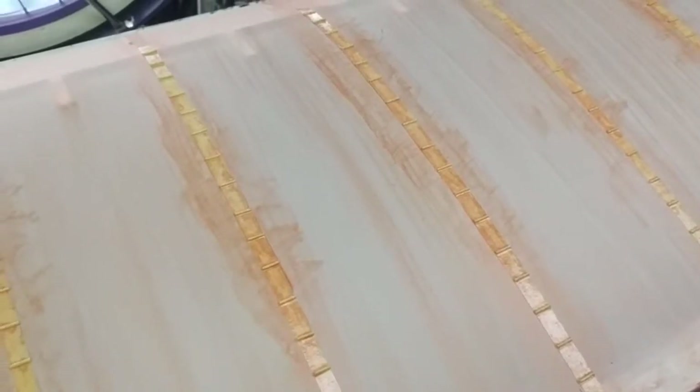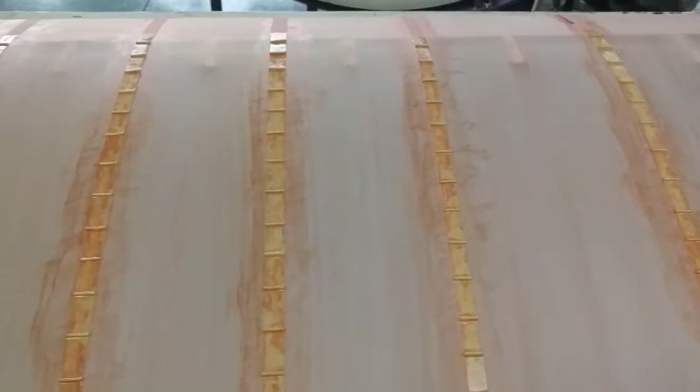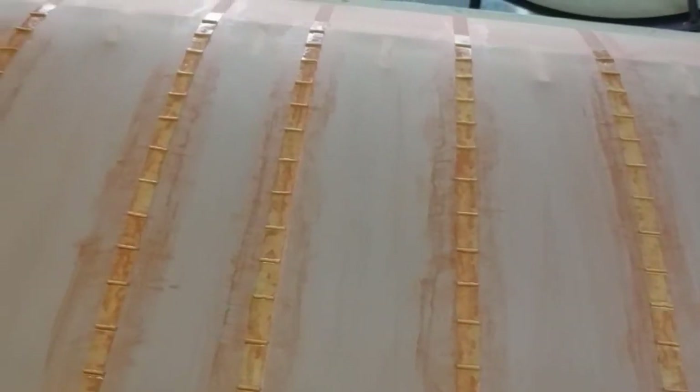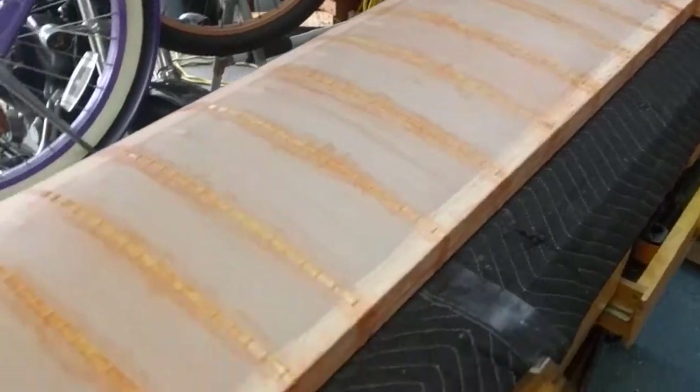Alright guys, this is a quick video on how I did my rib stitching. I'm building this Balsa USA PA-18 Super Piper Cub and I think this came out really, really good. This is the first tacked-down version I did of the whole wing and I like it a lot.